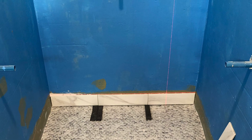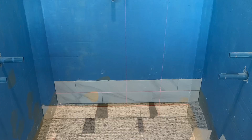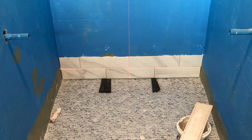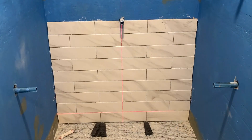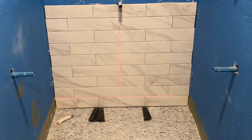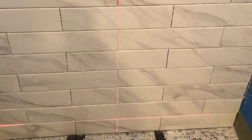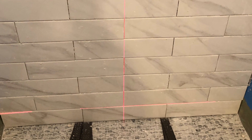From there, I started going up the walls. I'm using a 4x16 field tile. I got these for a great price on Facebook Marketplace, and I just started working my way up. I have a bunch of pictures of my progress as I went around.